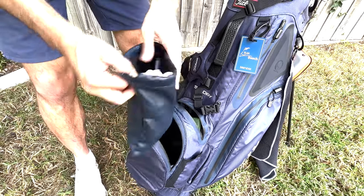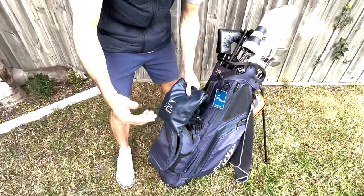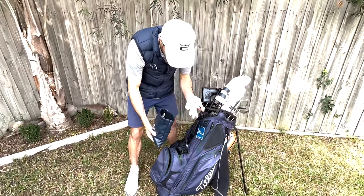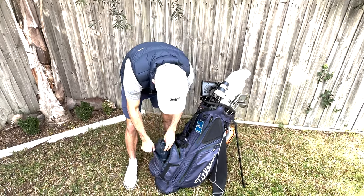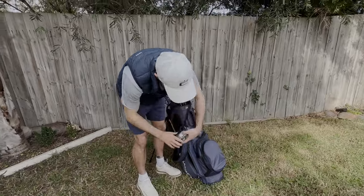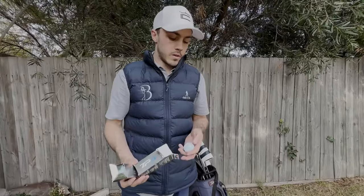Rolling through the rest of the bag - in here are thousands of tees and ball markers. I always go ball marker, got me 12, and go through them very quickly.